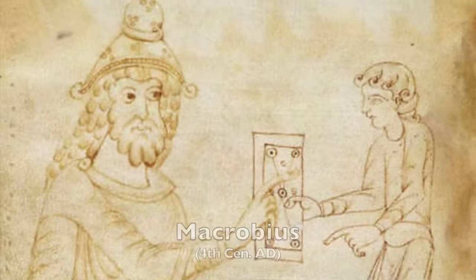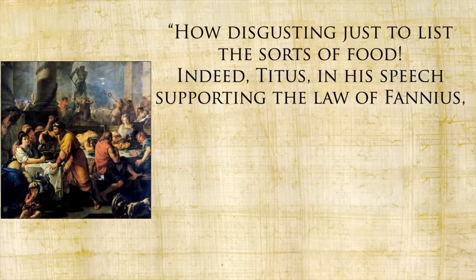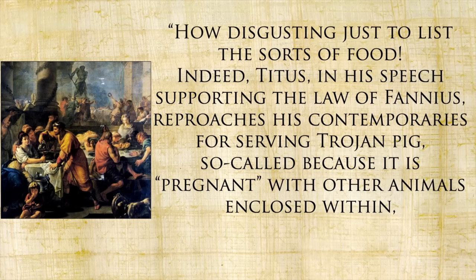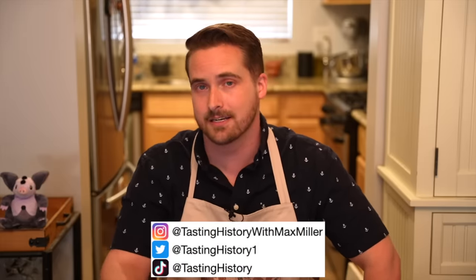Speaking of roast pig, Macrobius mentions a 'Trojan pig' — so called because it was pregnant with other animals enclosed within, just as the famous Trojan horse was pregnant with armed men — an Instagram-worthy dish I'm probably not going to make. Next week we are going to be making an early Roman cheesecake called placenta. So join me next week for dessert as we wrap up Rome month here on Tasting History.